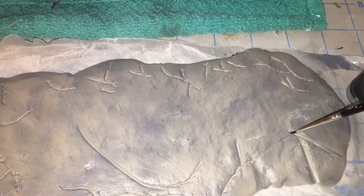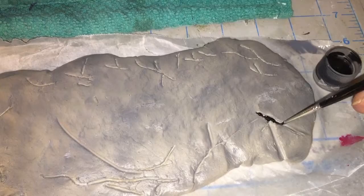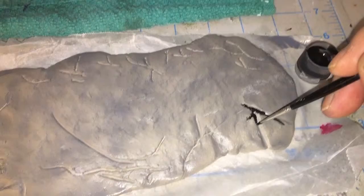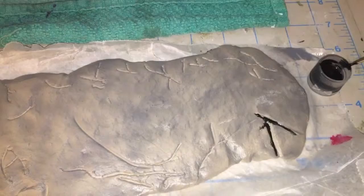We're going to go in here and drop in some black like this. I'm going to do each and every one like that, just drop in the black and let it do its thing — you don't really have to force it, just let it flow into the cracks.